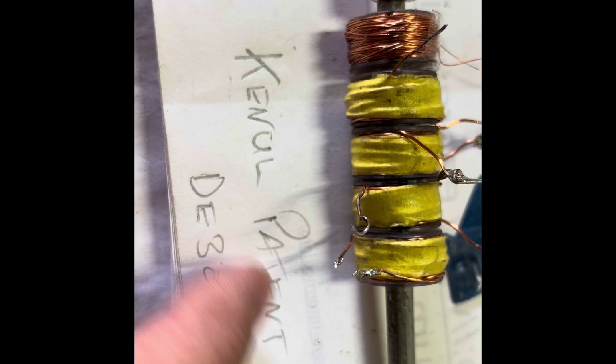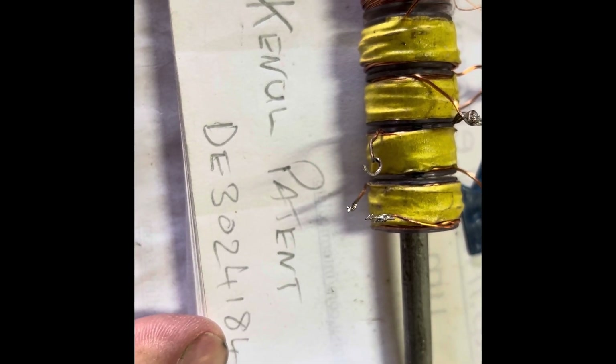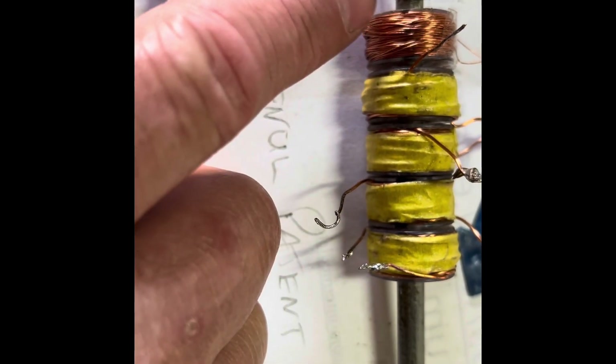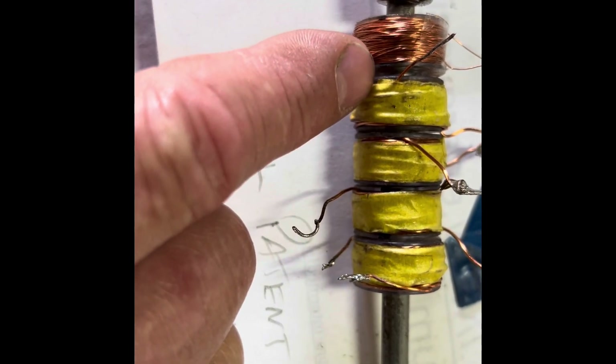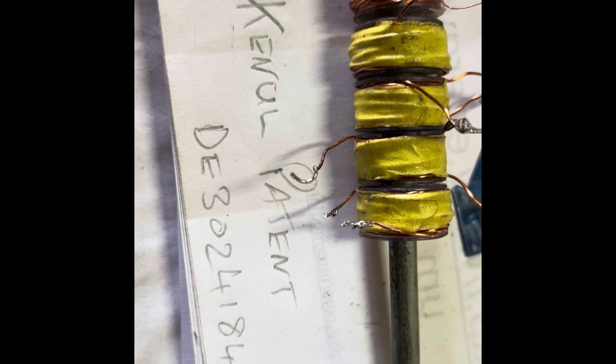I was doing some more work on the Cunell Patent DE3024184. I don't know who came first, Don Smith or this guy, but basically it's a Don Smith machine — based on resonant frequency of the first coil inducing the other coils at no charge. There are a few videos to have a look at, but basically that's how it works and it does work.